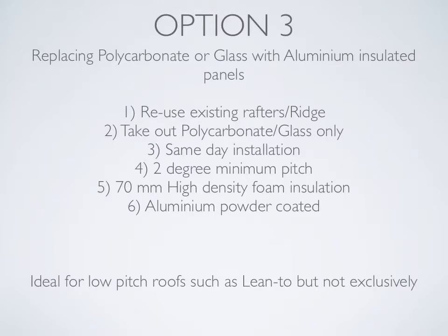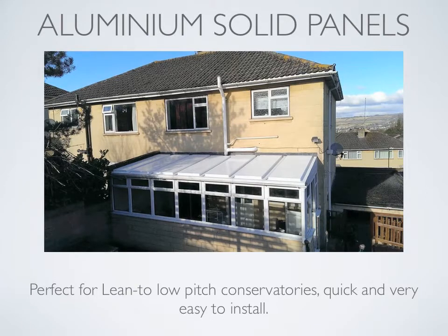Option three: replacing polycarbonate or glass with aluminium insulated panels. We reuse existing rafters and ridge, take out the polycarbonate or glass, and can install the aluminium panels within the same day. No matter what size conservatory, this installation can be done very quickly. The panels are strong enough to work to a two-degree minimum pitch. They're 70mm aluminium with high-density foam insulation, and the aluminium is powder-coated internally and externally. Ideal for low-pitch roofs such as lean-tos, but not exclusively. As you can see in the photograph, there are seven panels in this particular lean-to roof — a pretty low-pitched roof, which is why these aluminium solid panels are perfect.